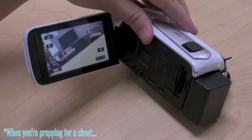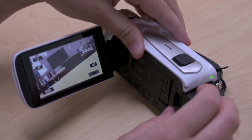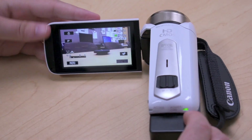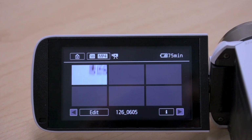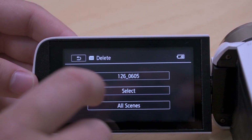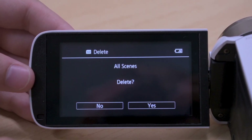When you're prepping for a shoot, make sure there is an SD card inserted. If there are old videos on the card that you no longer need, now is a great time to clear them off. You can access them through the lower of the two buttons on the camera's left side. Using the touchscreen, hit Edit, then Delete. Then you can select specific files to trash or all scenes. Your SD card should now be cleared.